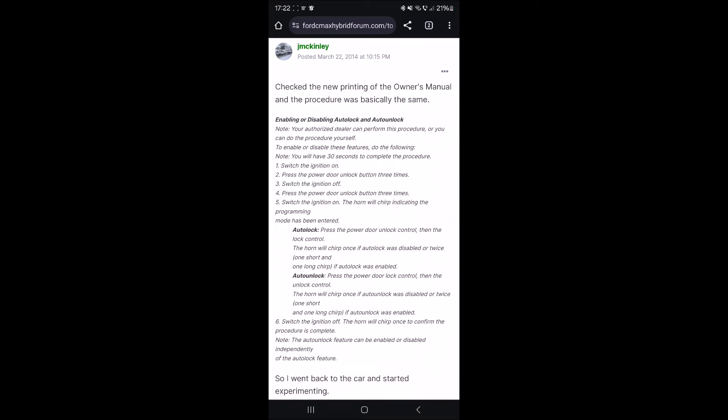If you want to have this procedure in text form, this is it. Thank you to the user Jay McKinley — this is a 2014 post but still helping us. I will put the link in the description. It might be easier for some people to follow text, but now let's do this on the car.